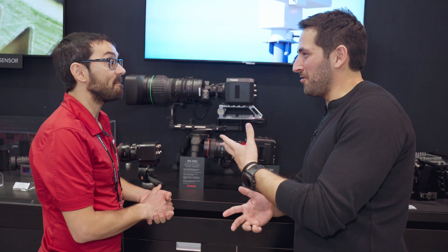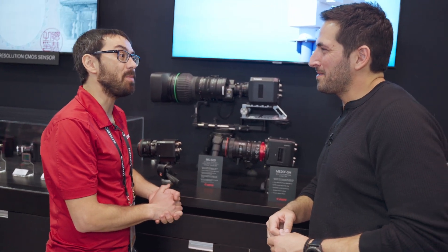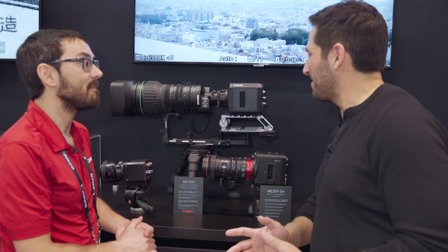Have you seen wildlife photography or production applications with it yet? Not quite yet — it's really new at this point. But we brought it to NAB to hopefully drum up some interest in that sphere. It's very interesting what possibilities it unlocks.